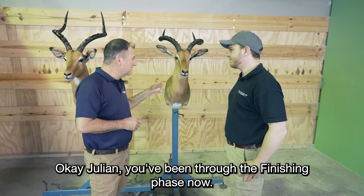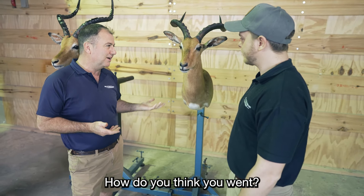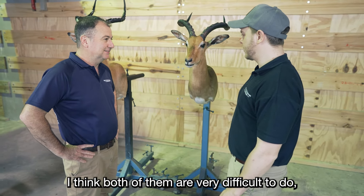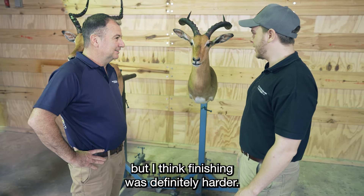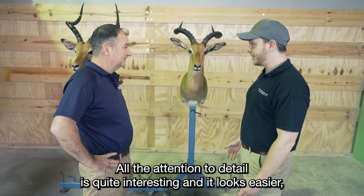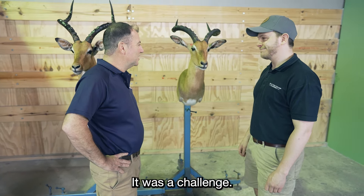Julian, you've been through the finishing phase now. You mounted it last week, finishing today. What did you find more challenging — the mounting or the finishing? I think both of them are very difficult to do, but I think finishing was definitely harder. All the attention to detail is quite interesting. It looks easier, but when you do it in practice, it's extremely difficult. Always a challenge.